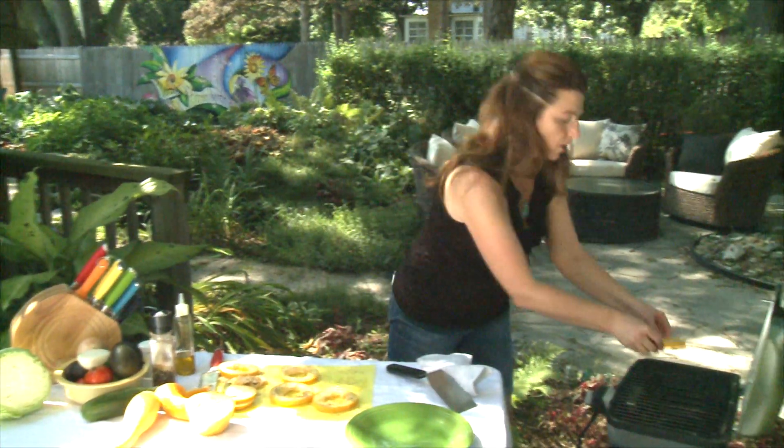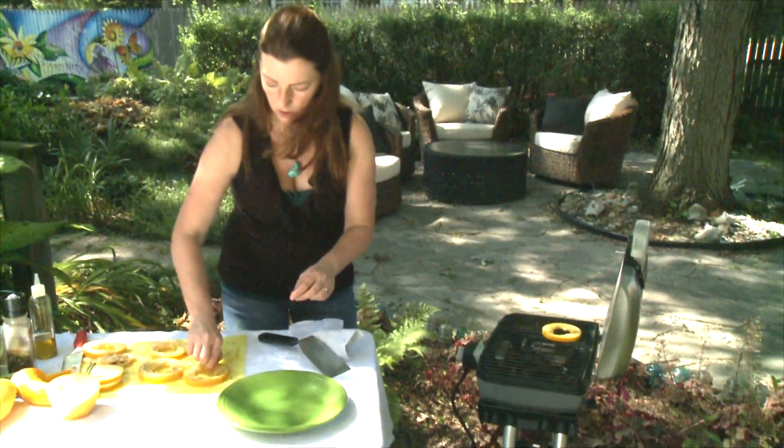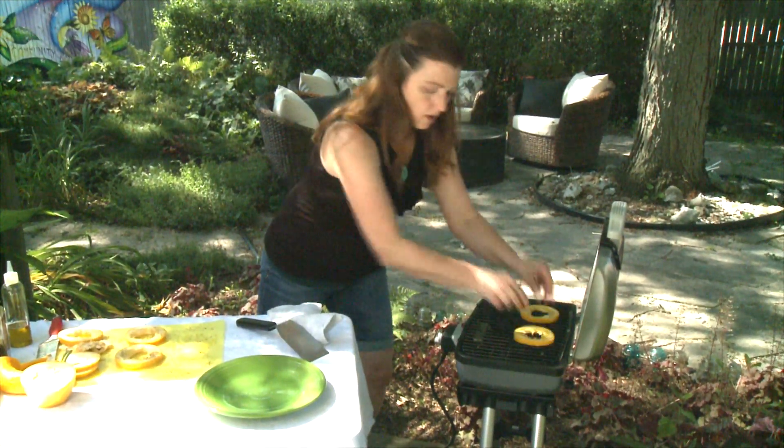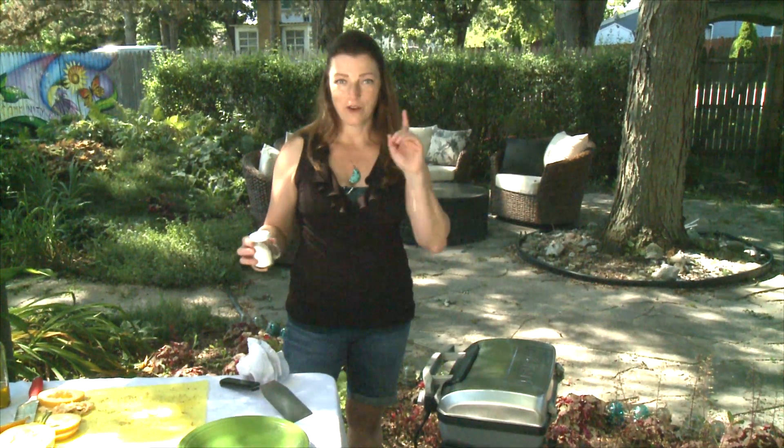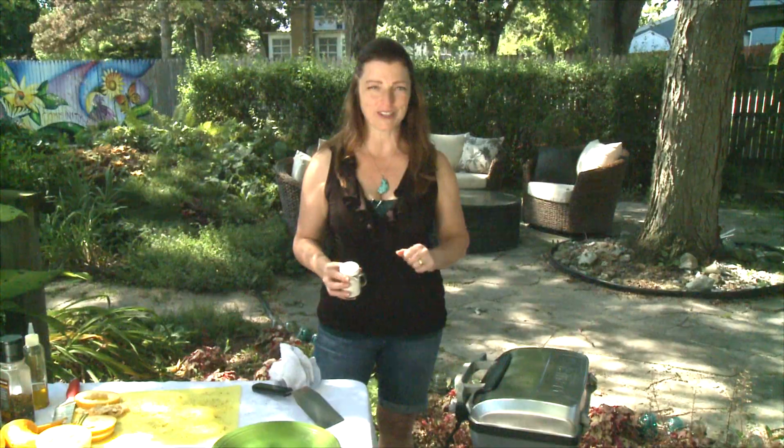Place the crookneck squash on the grill, close the lid, and we're off to the races. We'll be back, and I'll show you what it looks like when it's all cooked up.